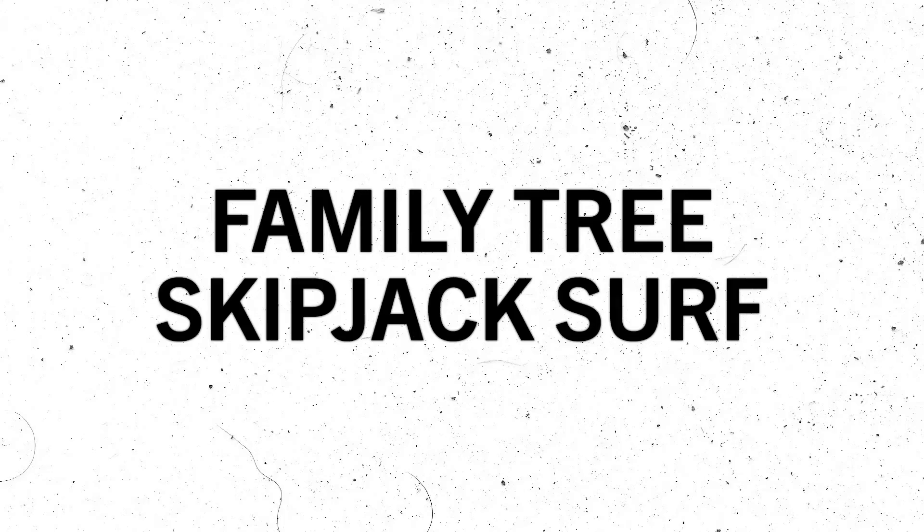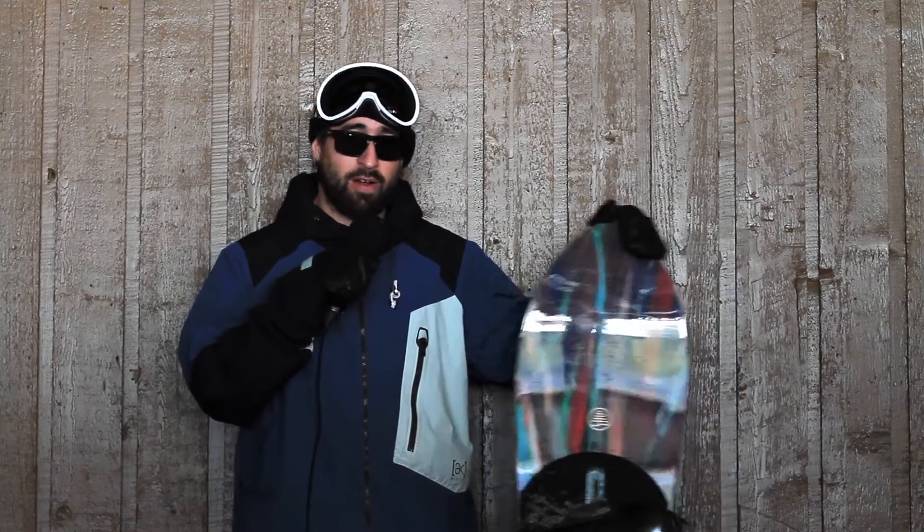Hey, what up? It's Dave from The Source. Just took out the 2015-16 Burton Skipjack. It was a little slushy out there, but you'd think it's just a POW board with the shape, but it handles well all over.